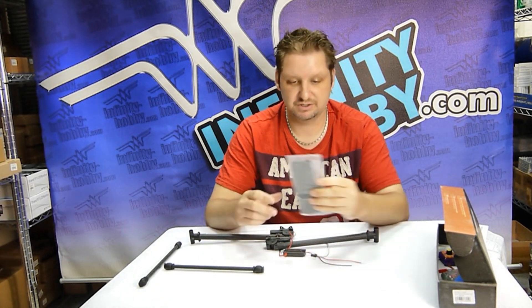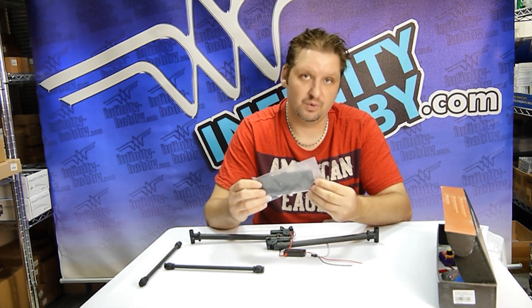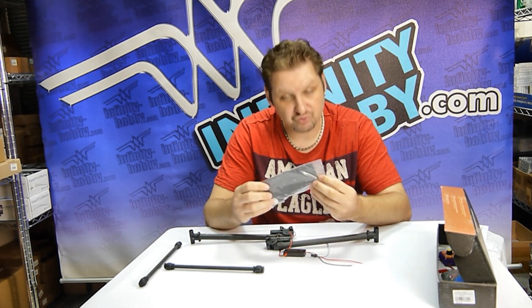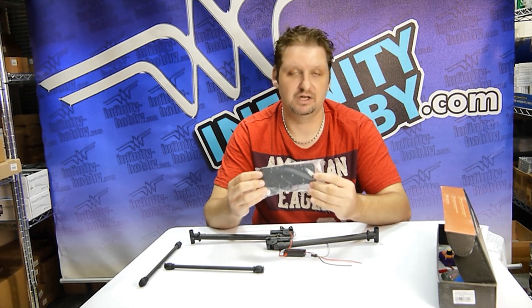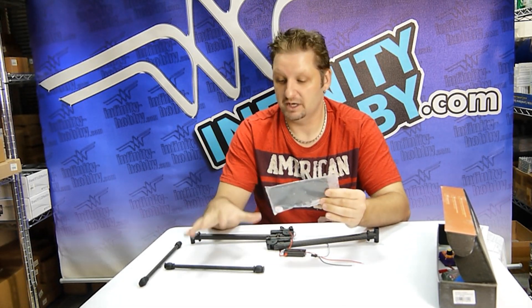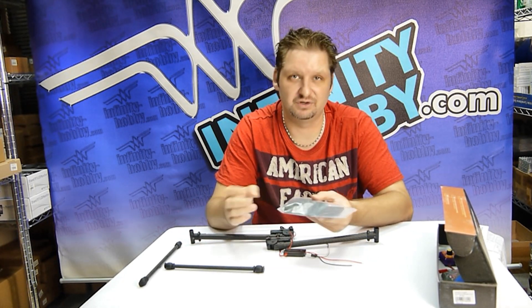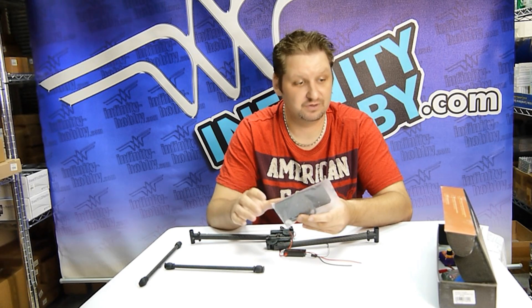They've also included a mounting plate in the box. Depending on how you want to mount it or which drone you're going to mount it on, it comes with a plate that should be able to mount on every drone. It also comes with all of the different connections to get it mounted and sorted.